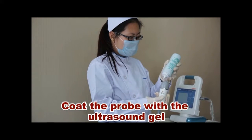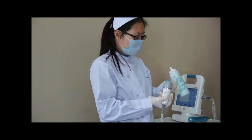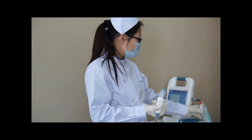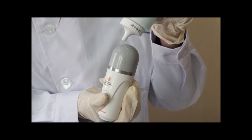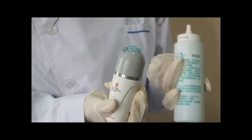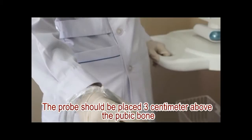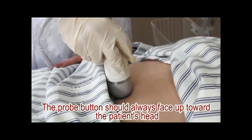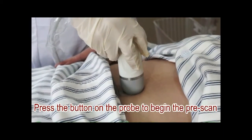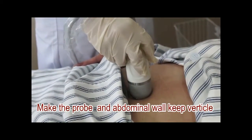Coat the probe with the ultrasound gel. The probe should be placed three centimeters above the pubic bone. The probe button should always face up towards the patient's head. Press the button on the probe to begin the pre-scan. Make the probe and abdominal wall keep vertical.